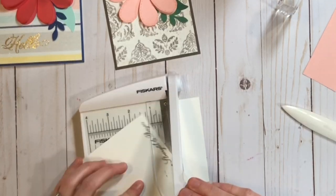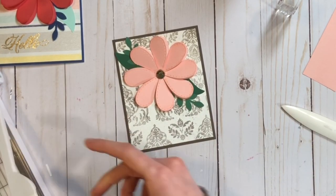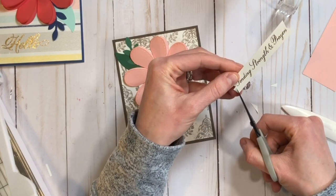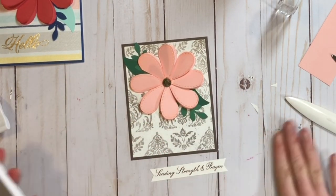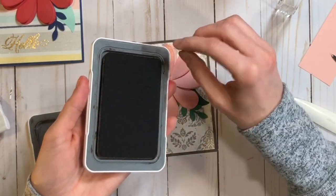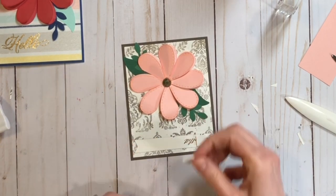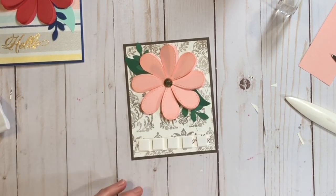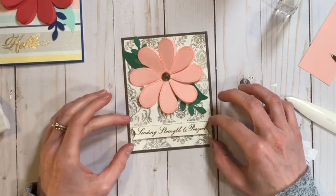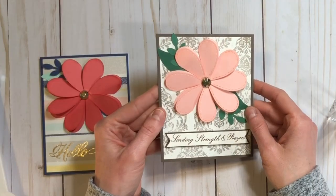I used a new stamp set to stamp a sending strength and prayers message on this sympathy card, then decided to add a little dovetail on each side of the sentiment and stick it right in the middle. It didn't pop enough, so I added a little bit of espresso ink — which is the background color of this card — to make it pop more. Then I put it on 3D foam, but it still wasn't popping quite enough, so I mounted it onto espresso cardstock with the 3D foam on top of the espresso, so just the white sentiment message is raised up. It looks really cute.